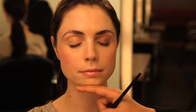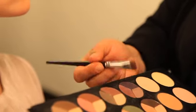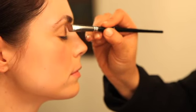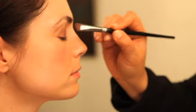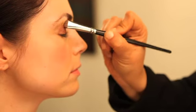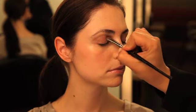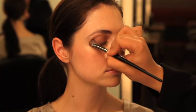I'll continue that on the other side with the medium color in the Amethyst Trio, starting in the middle of the eyelid, working all the way out to the outer corner, flipping the brush over, pressing it in, and then going back and forth to really blend over the round of the eyeball. And this is the first step in enhancing dark colored eyes.